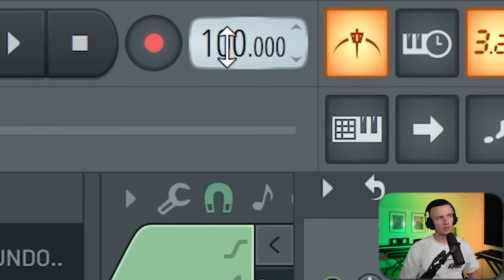When it comes to pain beats there isn't really a set BPM you should be using, because it's more about the chords and the vibe that you create. I hear stuff around 160 BPM, some stuff around 90, even 100, 142 — it just completely varies. But for this one I'm going to work around 100.